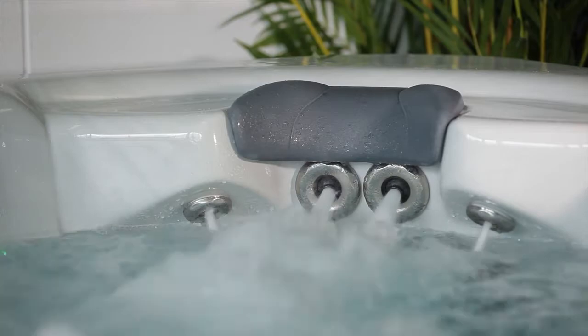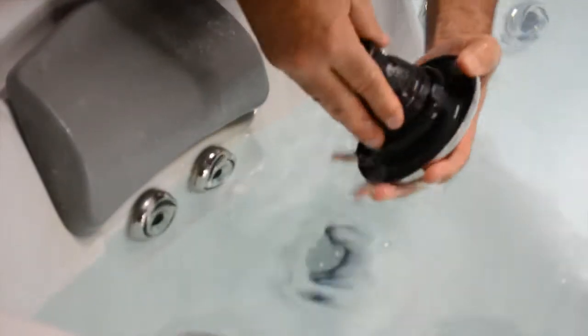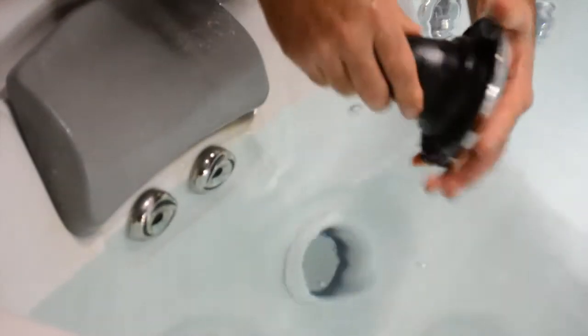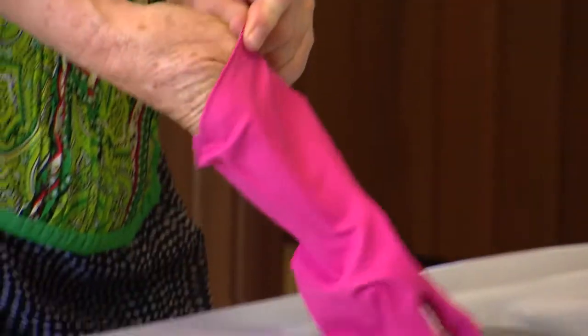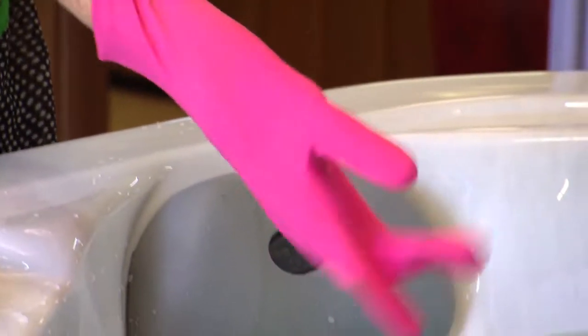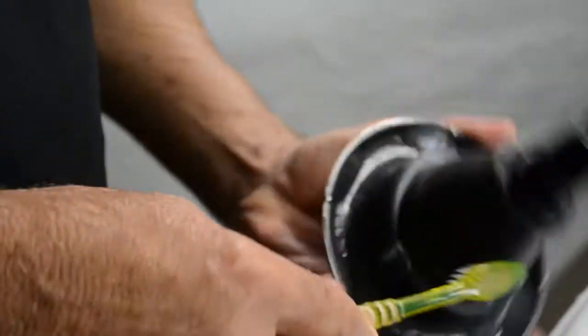While our jets are self-cleaning and will rarely clog or stop spinning, it is necessary to regularly remove and check the jets for any grit or oils on the rear of the jet insert or thread. If this isn't done they can be hard to turn on or off and to remove. To get a better grip on the jet face, try using gloves or a special grip cloth. If they're really stuck you may have to do this when the spa is empty.